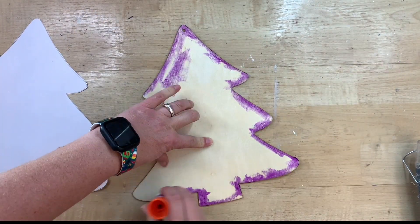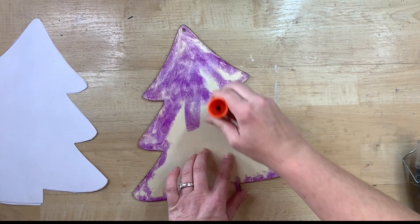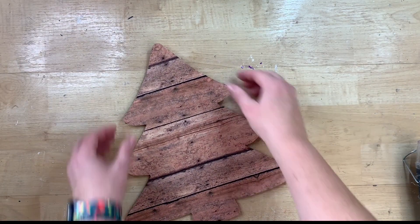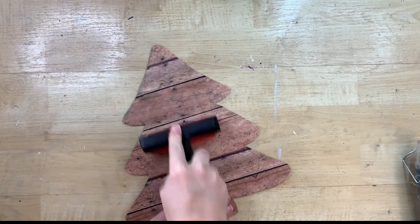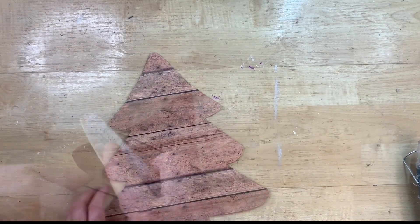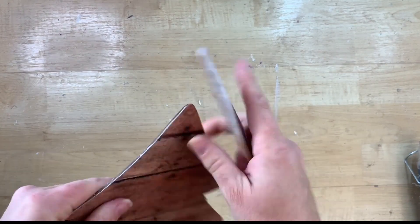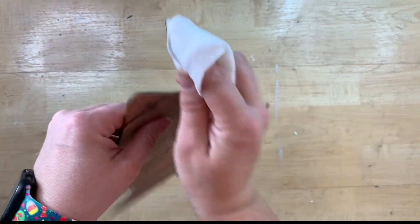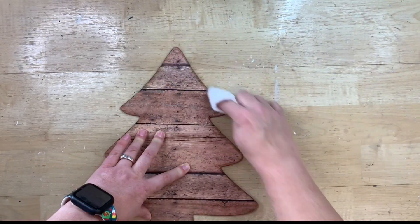I love Elmer's glue for projects like this. I just make sure to pay attention to the edges so all of the edges will be down really good, and then I just go all over the surface of the tree and place this down, lining it up as best as I can so no edges of the wood are showing. I use my brayer to make sure it goes on completely flat. I personally like this glue stick better than Mod Podge — I've never had a problem with it peeling up as long as you're using the Elmer's purple glue. The Dollar Tree Jot brand glue I have not had as much success with.